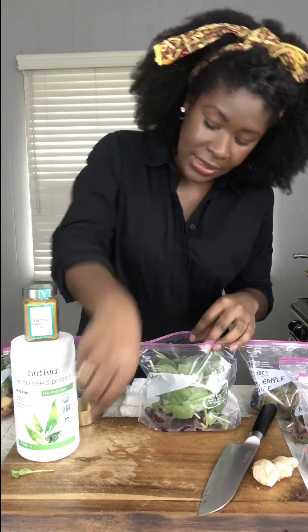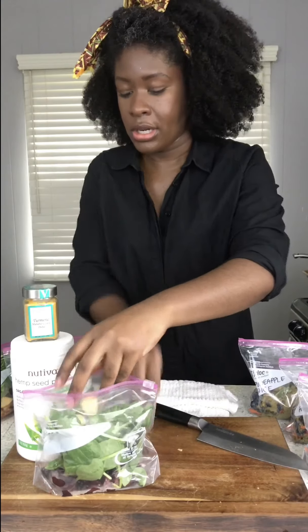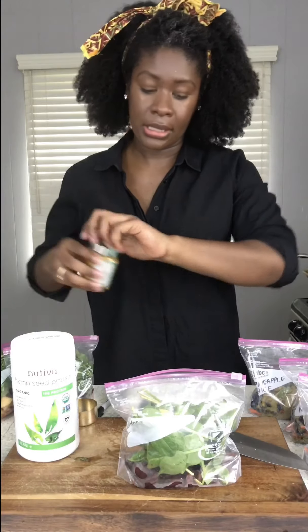I put the fresh mint leaves in stem and all. For the ginger, I'm going to cut about a generous one-inch piece, then just cut the skin off, and cut it in half to make sure it gets blended up well in the blender.